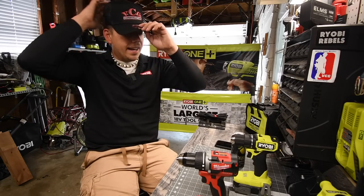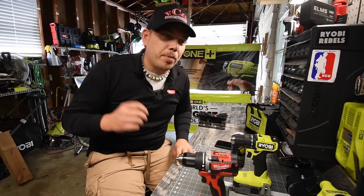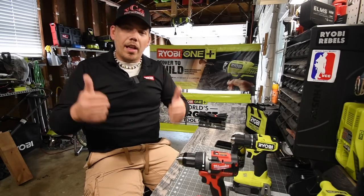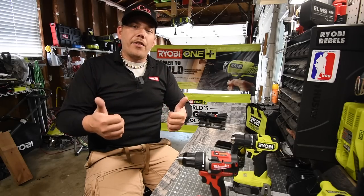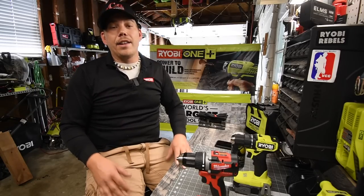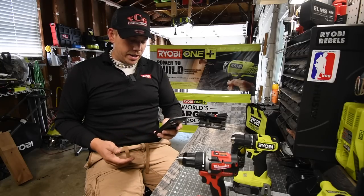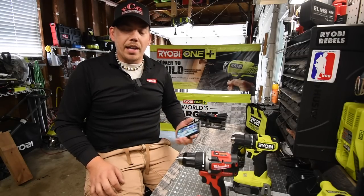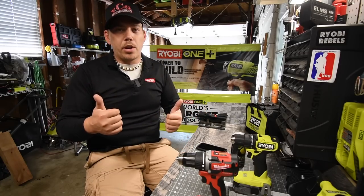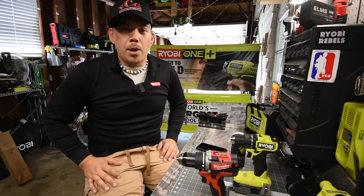VCG Construction gave me this hat, I just got it yesterday. Please make sure to go to VCG Construction, go to their YouTube channel, subscribe, become a member, like their videos, and watch them. He's very good in front of the camera and very informative. Don't forget on Thursday, August 20th, watch his stream for the new Milwaukee tools coming out — subscribe and watch his stream for the new line of tools by Milwaukee.